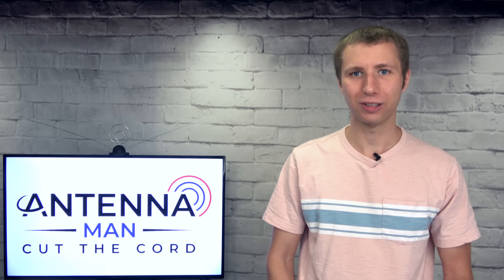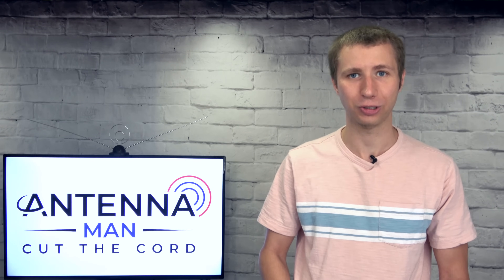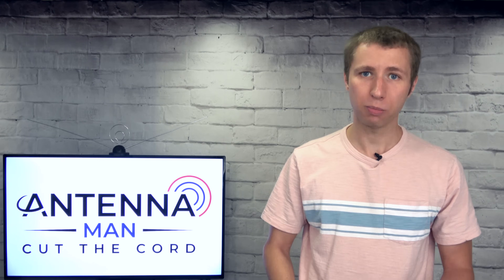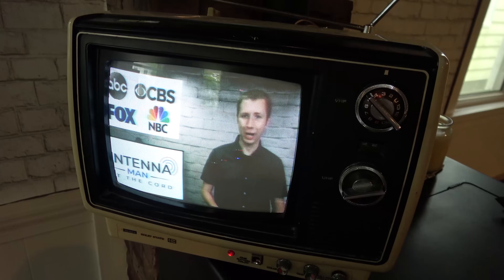In a world where nearly everything is digital, it's cool to have the option to make a little analog broadcast signal in your home to revive old TV sets of the past. With this setup, you can broadcast a TV station you get from an antenna with a converter box, anything on a Fire Stick, and even from a computer.